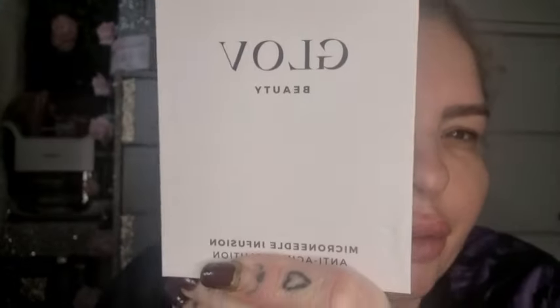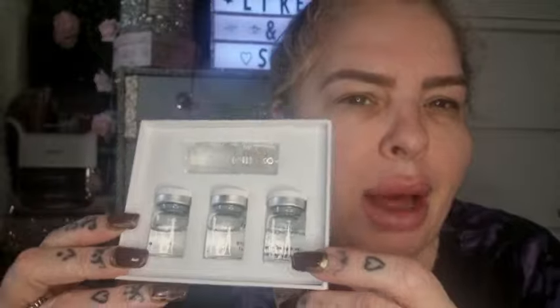But today I thought I would test something out with you. I've had it for quite a while and it was bought for me. Now apparently this is the Microneedling Infusion Anti-Aging Solution by Glov Beauty. And apparently Kim Kardashian and the likes, they all use this. It is expensive - I think it is about £45 or £49. That's why I never bought it. It has three vials in. My mum and my sister use it and they swear by it.